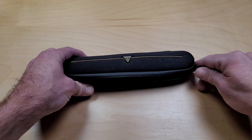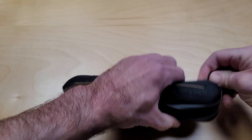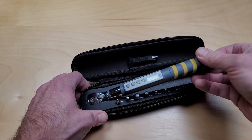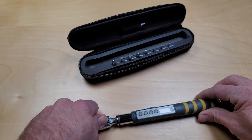This is the Topeak D-torque wrench. It's a smaller version. It can torque values from 1 to 20 newton meters in this small little torque wrench. It's digital, so it requires a battery.